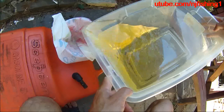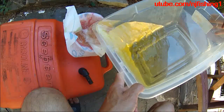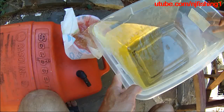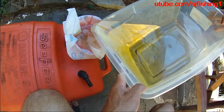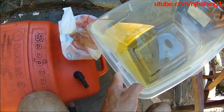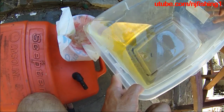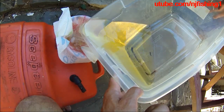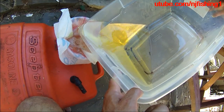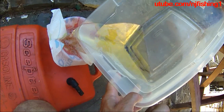Look how dirty this gas is. These are actually maybe less than a month old gas. I'm not sure about water forming from this ethanol gas yet, but look at how dirty this gas is for my Yamaha outboard motor.